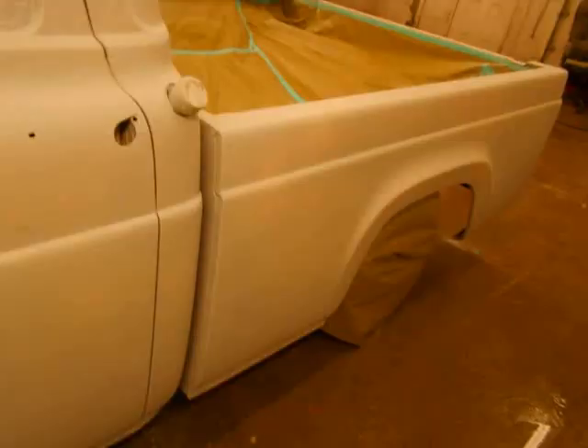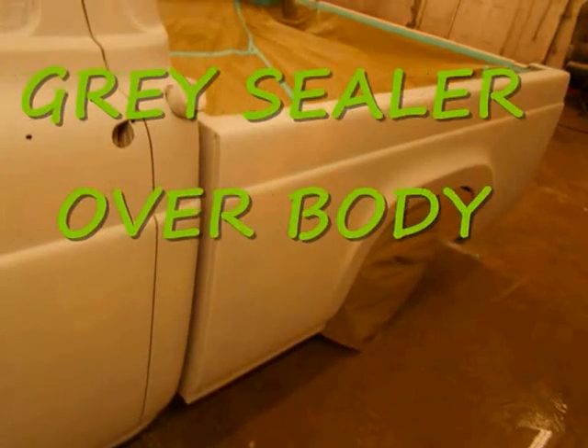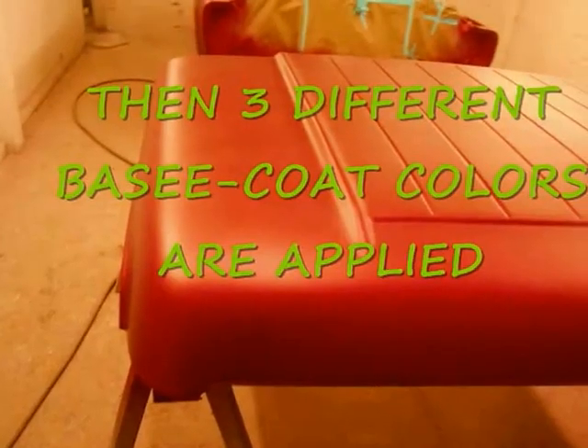Bob is getting the rest of the interior sealed. I've got the second stage on. This is Sunday now and I'm ready to do the third stage, which is mostly gold pearl, and then the flare coat. I need to get that done today because I've got a lot of stuff going on tomorrow.